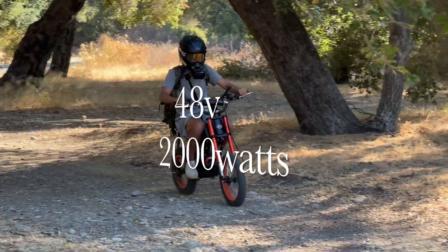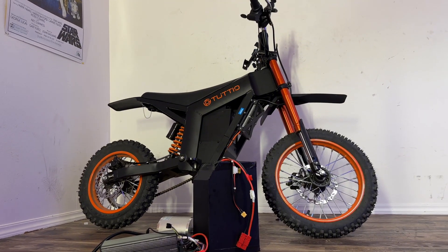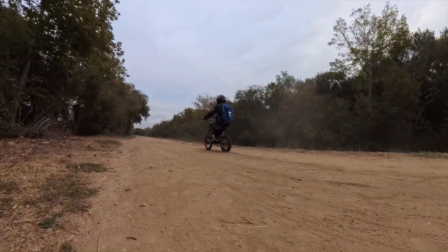But it only comes stock with about 2,000 watts of power, which is good enough for most people, but not good enough for me. So after scouring my e-bike collection and putting together this 72-volt 10,000-watt kit, I was ready to install it on this bike and give it the insane power it deserves.